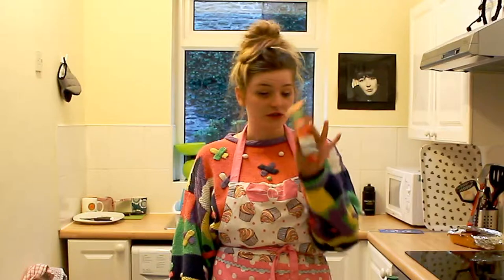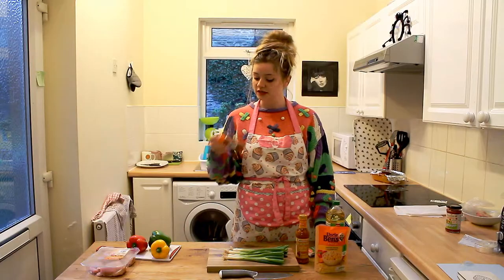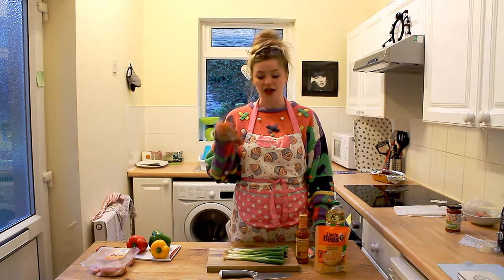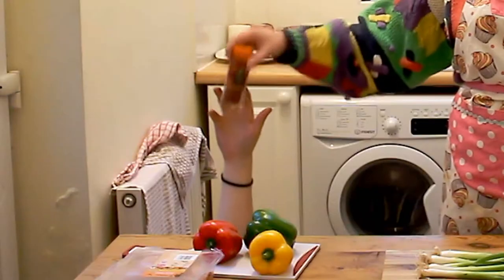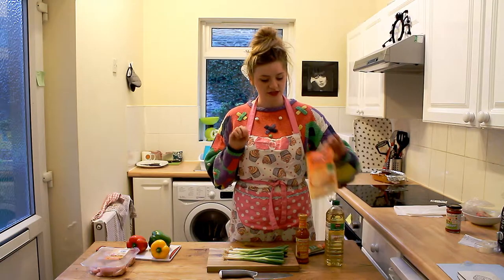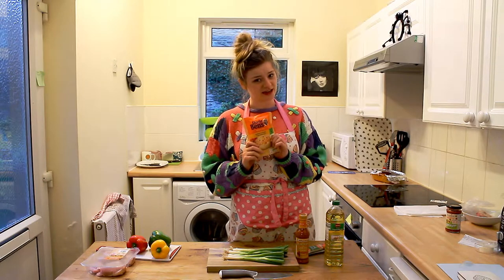In addition you'll need four tablespoons of tomato puree, one tablespoon of paprika — actually, forget the paprika, I don't want it. Someone come take it away please. Thank you. And some spicy rice — make sure it's spicy, unless you're a wimp.